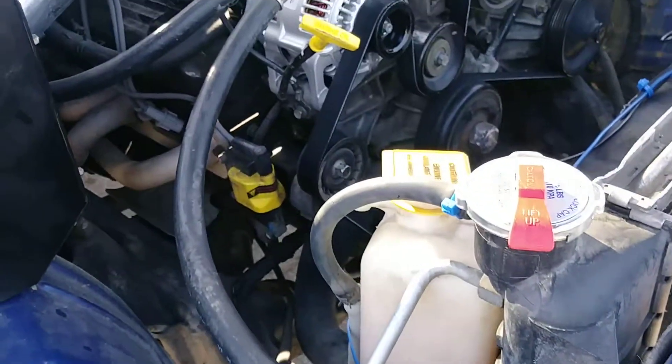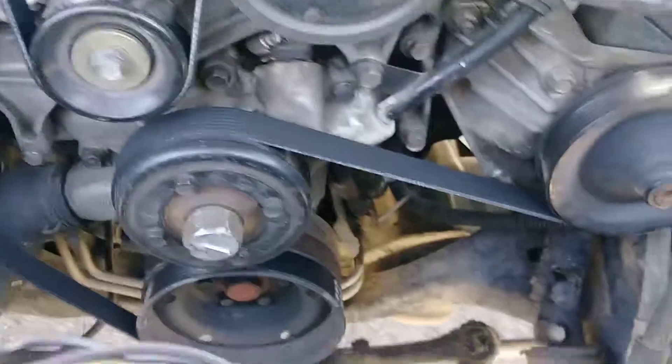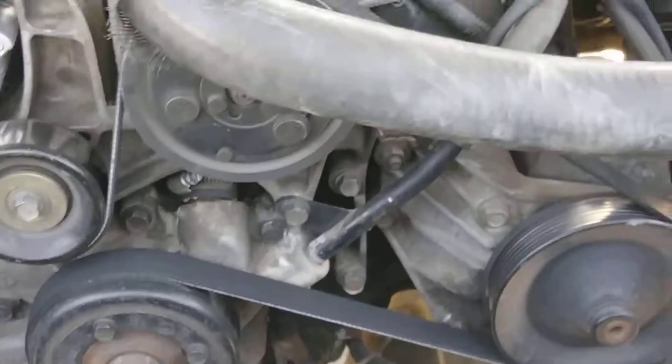I also found why I keep having to add fluid all the time. Oh, and I also put a new belt on it. But — there it is — a leaking freeze plug, maybe more. That one is definitely leaking.